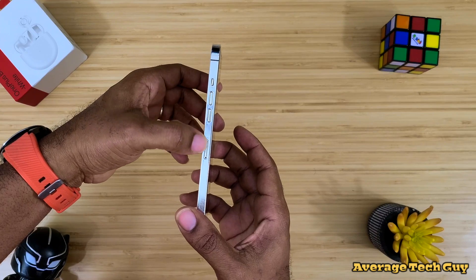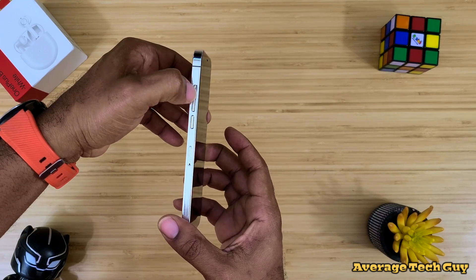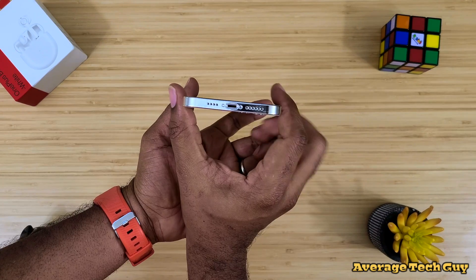As you can see we have our button layouts over here on this side. We have volume up and down. It seems that we have our mute trigger right there and our power button on and off right there. SIM ejector tray right there on the bottom.